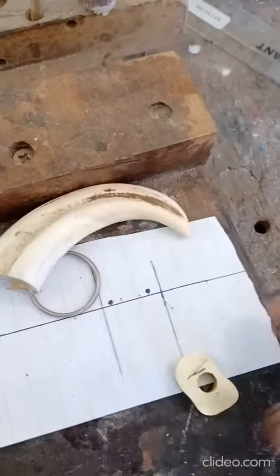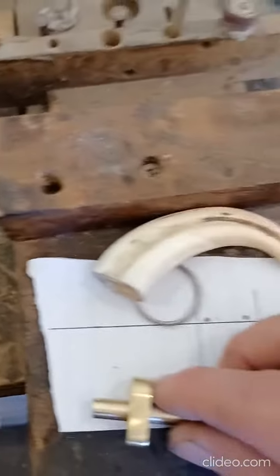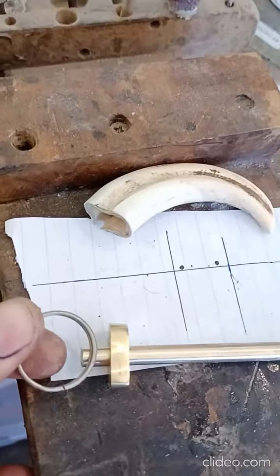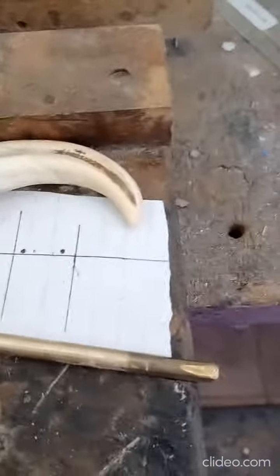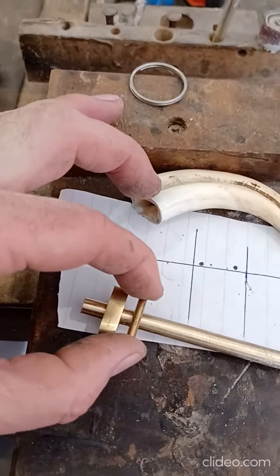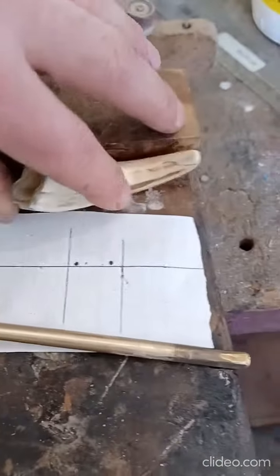One part is inside the tusk and the other part should stick out like that. You can put this through there, and on the other side there's a little pin — it sits inside the tusk in there.